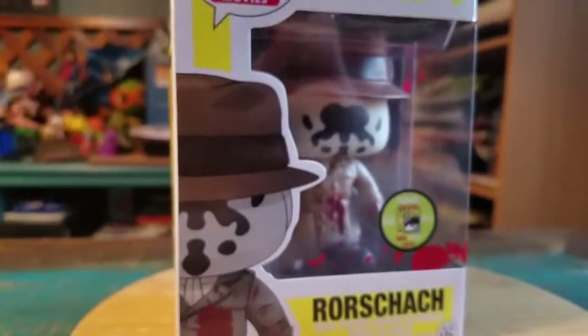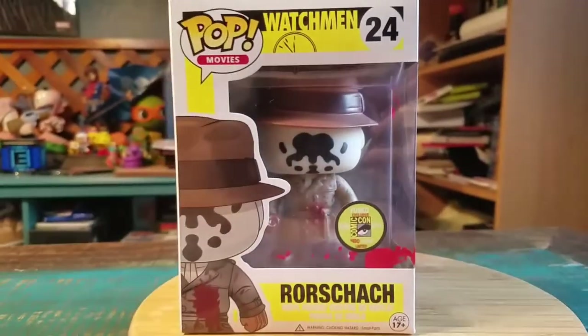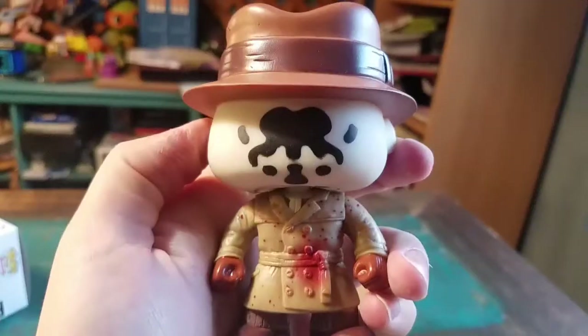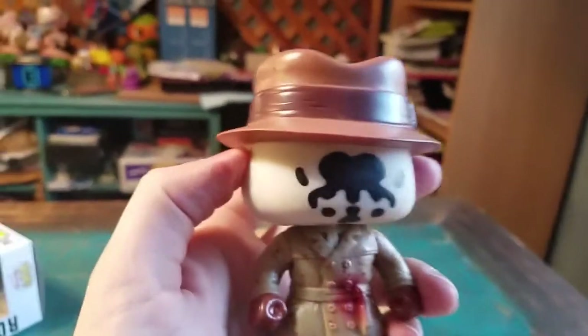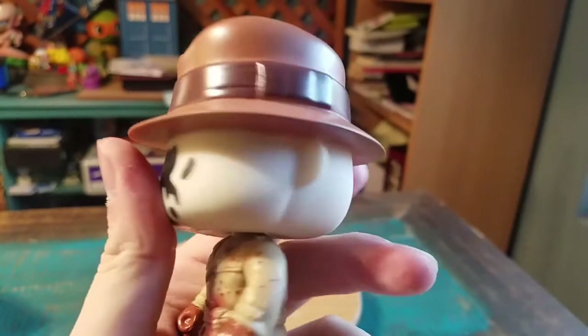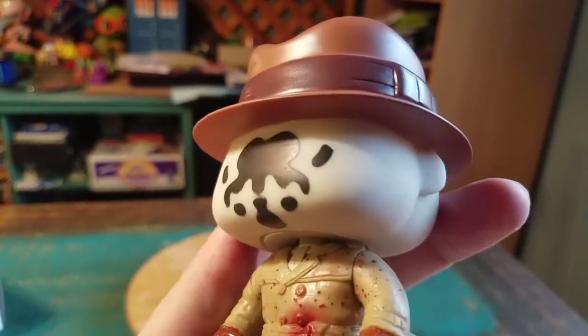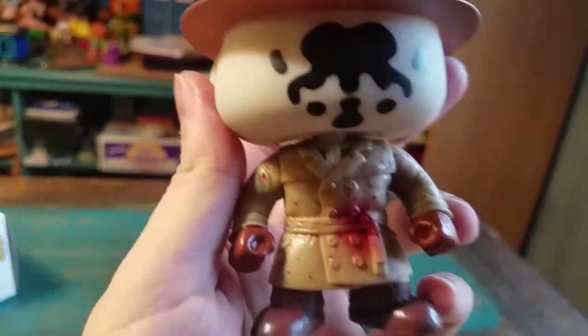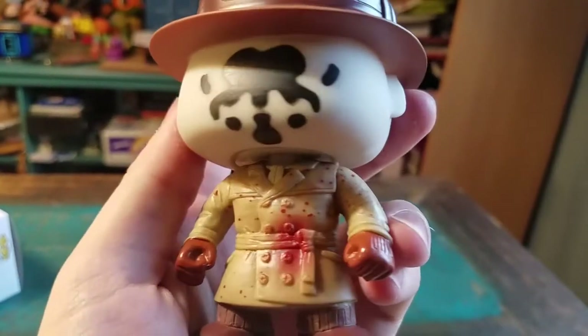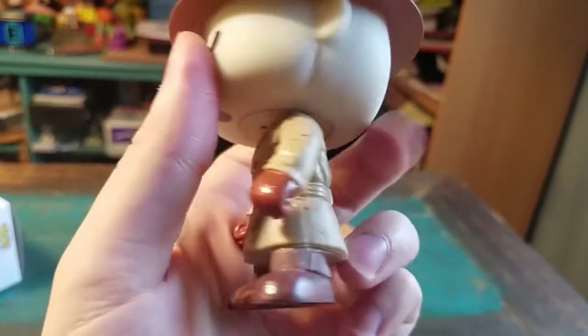I'm about 90% sure that the box is fake even if it came from the real factories themselves. I'm going to go ahead and pull this version of Rorschach out so you guys can see it up close. There's our version of Rorschach — you can see he's got the giant hat on there, and he has the regular pop ears. One of the little Rorschach designs on his face there, his trench coat, and then it's got the blood splatter on it. Basically that's all the difference was between the regular Rorschach and the San Diego Comic Con variety.